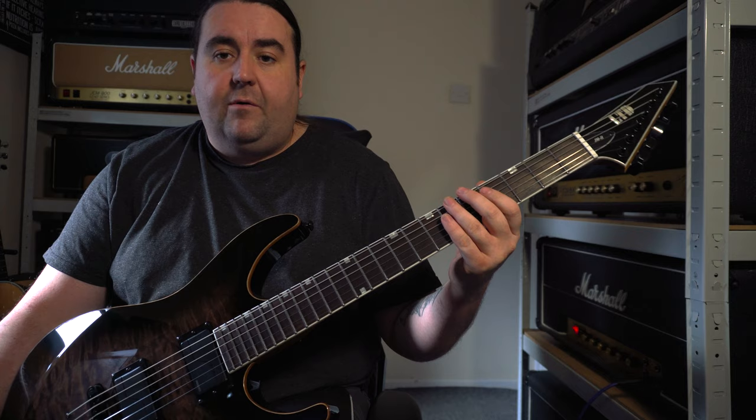It's got a little cutaway for the heel access as well. But yeah, check it out — and if you get a chance to play one, I think you'll really, really like it. So thanks for watching and I'll see you on the next one.